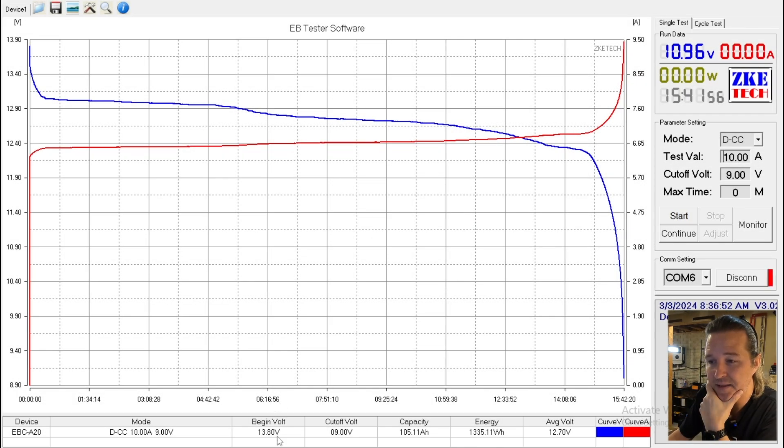The test is complete on the SIEKON 12 volt 100 amp hour battery. The beginning voltage was 13.8, the cutoff voltage was set for 9 volts, and the capacity turns out to be 105.11 amp hours — that is 1,335.11 watt hours. The discharge curve looks really good: it starts at 13.8 and stays flat all the way down to about 12.2 or 12.1 and then drops off, which is exactly what lithium iron phosphate batteries should do. Capacity is great, so now we're going to tear it down to see what kind of quality they have on the inside.